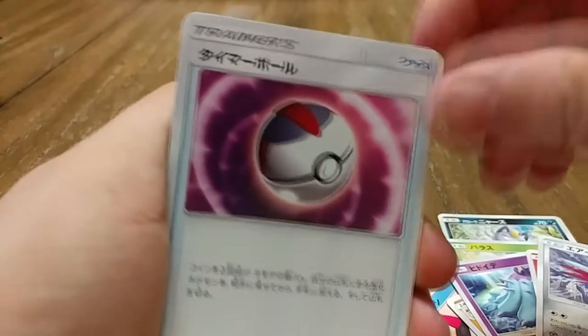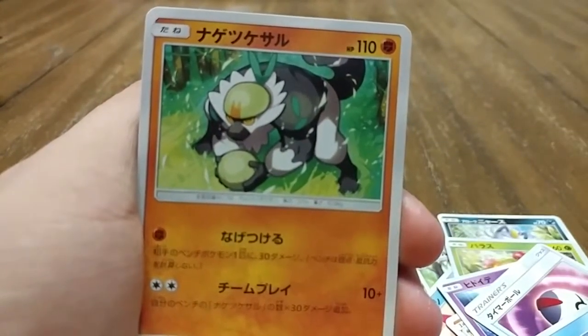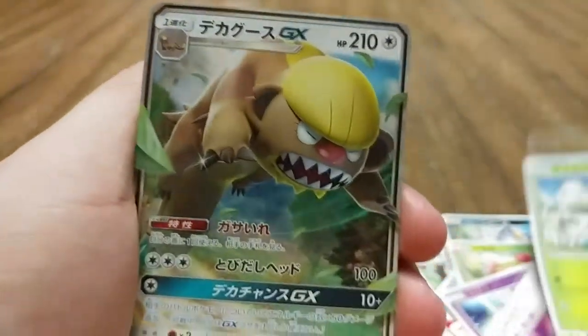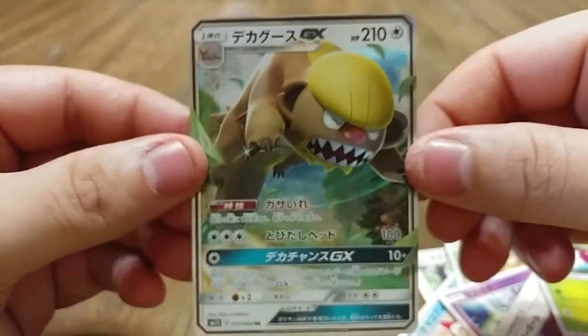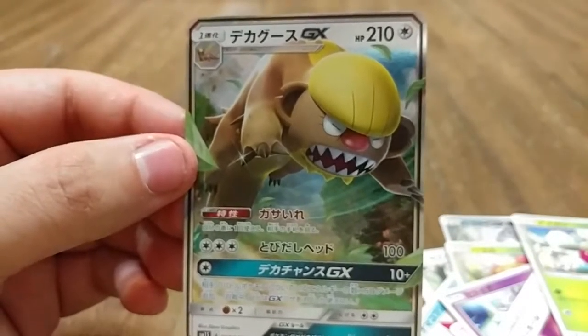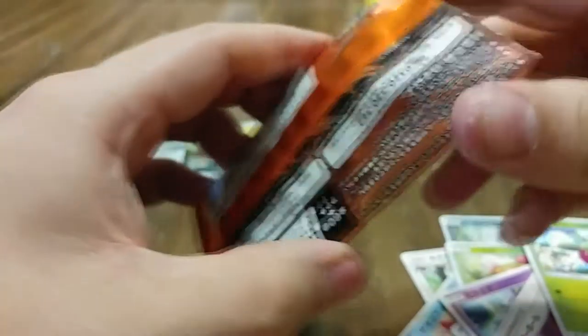Another pack down. We have what I think is a Timer Ball, a Dupe Hider — great card — a Passimian, and oh nice — we have a Gumshoos GX! That is great. Love the artwork on these GXs; they did a really good job. Boom, not a bad start. Let's continue.